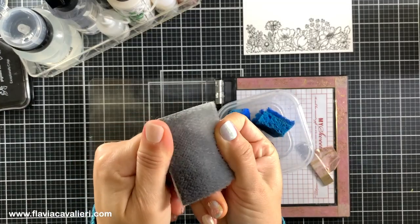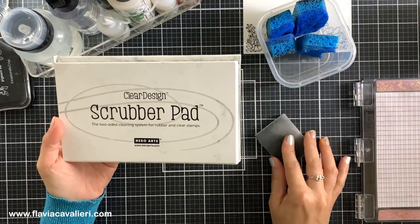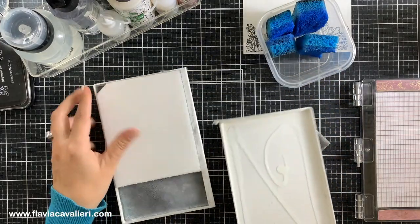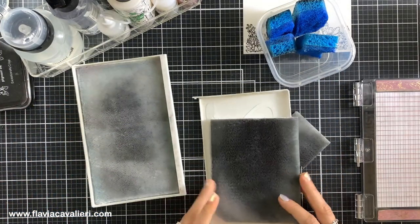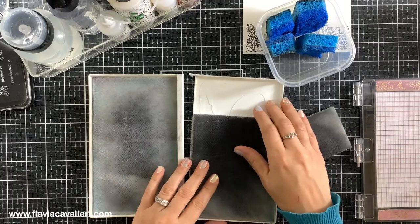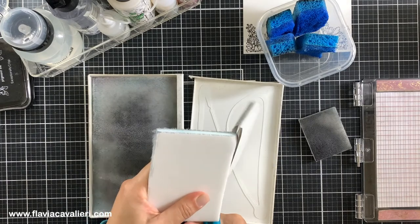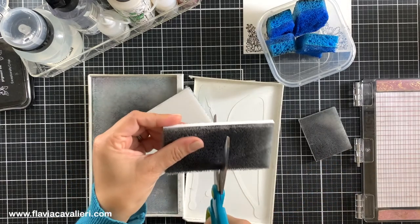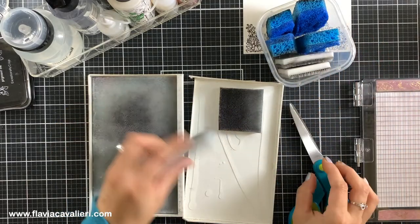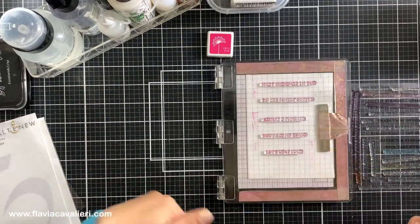I also have these white squares that I cut out of this scrubber pad tool. Before I started using a pump dispenser and sponges, this is what I used to use to clean up my stamps — this is a scrubber pad by Hero Arts. It is a great tool and I used it for many years until it started falling apart, probably because I have dropped it so many times. I prefer my new method because it is more practical and compact and works with stamps in many different sizes, but this scrubber pad is also a great option. Since my scrubber pad is kind of old I decided to cut some square pieces out of it to keep in my small container along with the blue sponges, and I actually prefer using these white square pieces — they are simply the best thing for cleaning up your stamps.